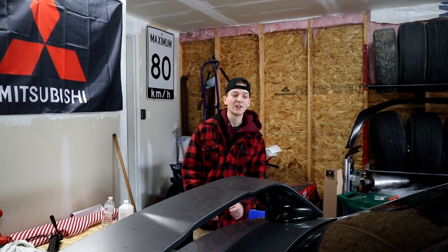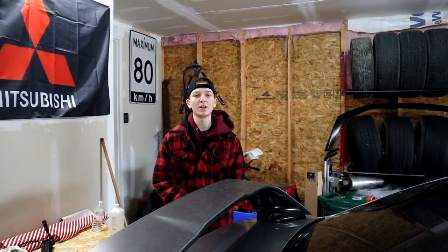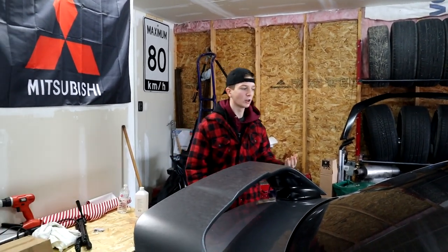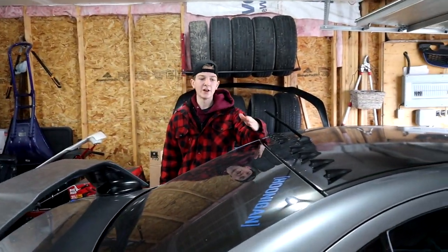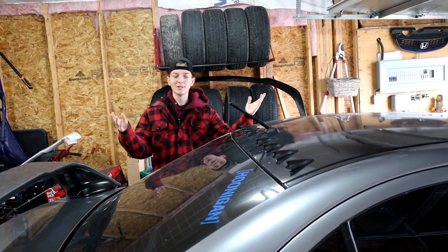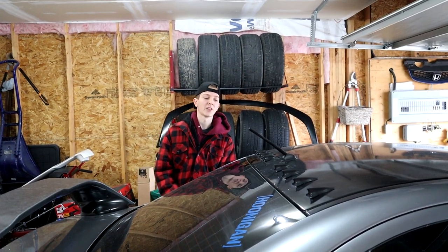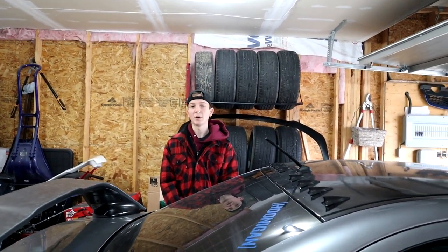Welcome back to the channel. Today we have a pretty exciting video — my car hasn't been on the channel for a little bit, I've just been saving money and stuff like that. But we have a little window visor that goes above the window. It's like a little spoiler thing; Subies have it, a lot of Lancers have it too. I found it at the shop where I go, J-Spec, and they recently just added it to their products, so I decided to pick one up.